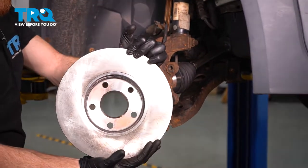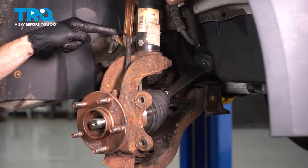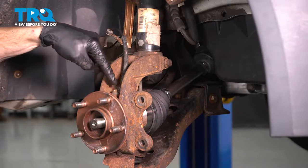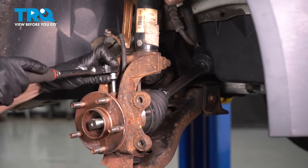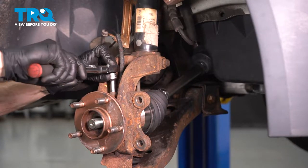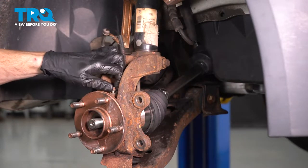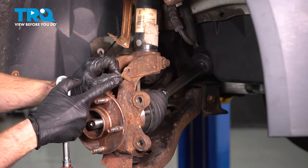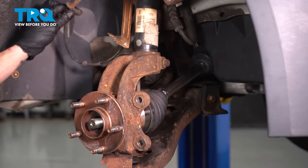Remove your brake rotor, give it a quick inspection, and set that aside. Now let's pay attention to our ABS wire. Disconnect it from the bracket. Follow it down to where it connects onto the knuckle. You'll find an 8-millimeter-headed bolt holding this in place. Remove the bolt and then carefully remove the sensor from the area. Once you have the sensor out of there, give it a quick inspection. Make sure it doesn't look cracked or damaged in any way. Set that aside.